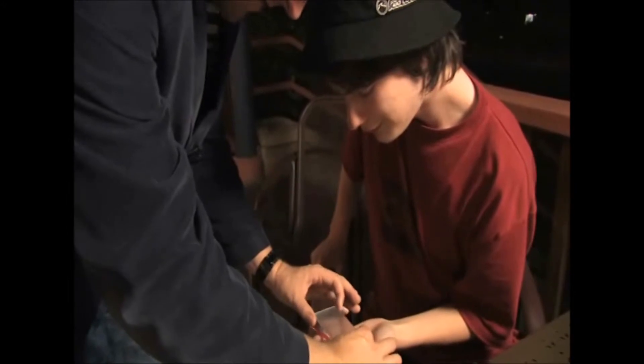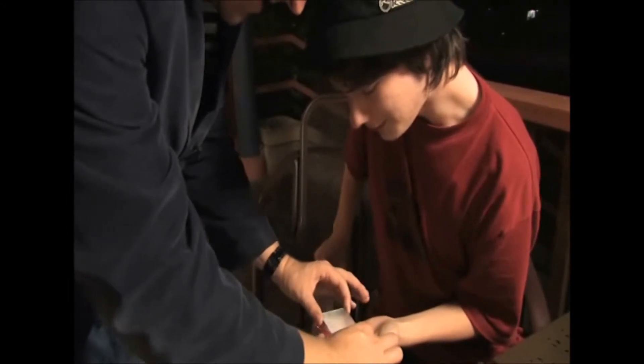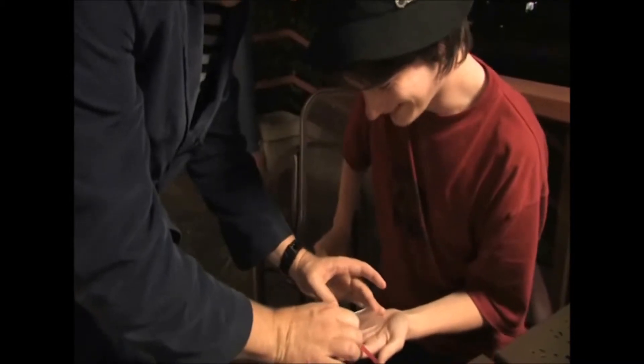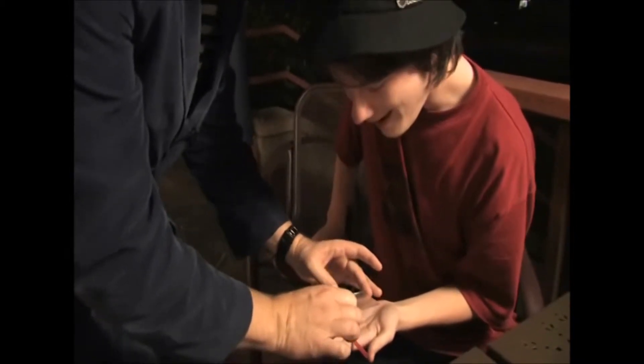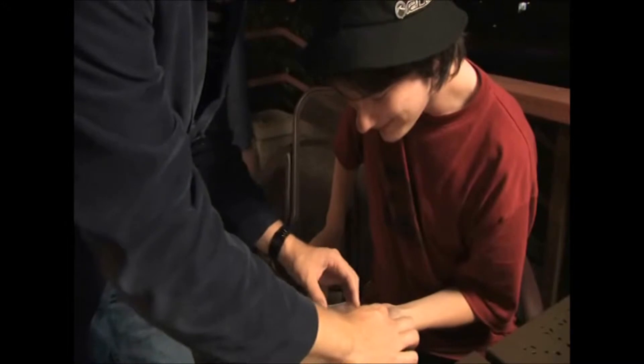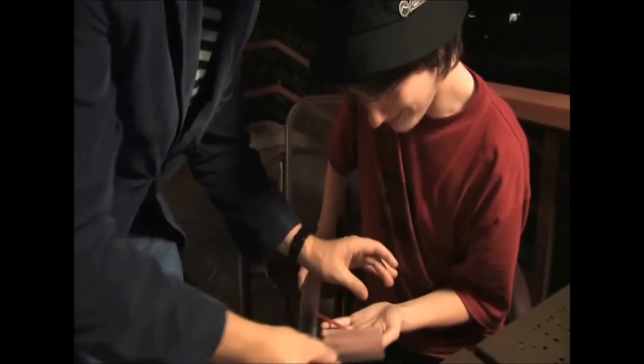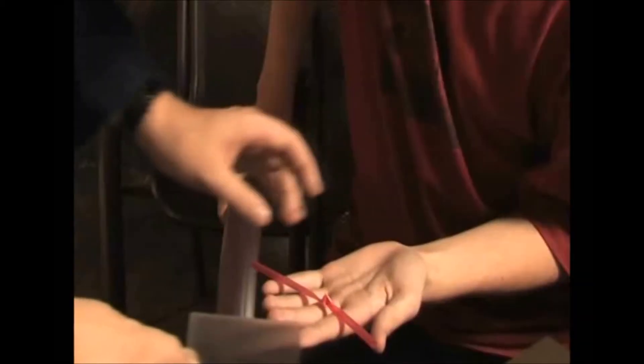Now watch this — this is a weird optical illusion you can do with these things. It bends them. But look, if you go like this... wow. Doesn't that look weird? That's so cool. If you give it a twist back and forth you can probably feel it roll a bit. God damn, isn't that wild? That's crazy, man.